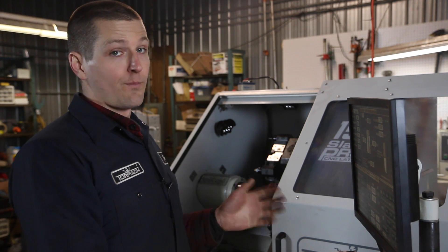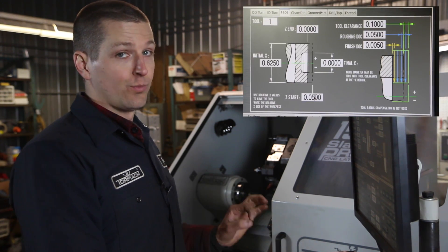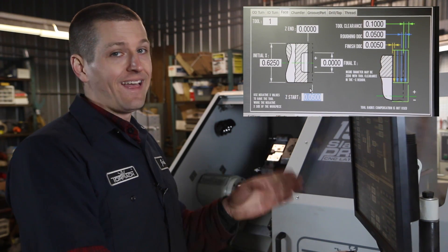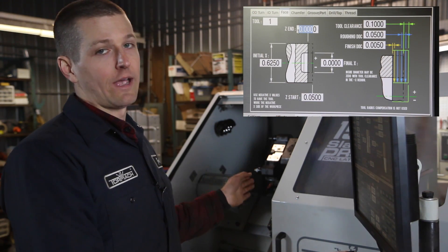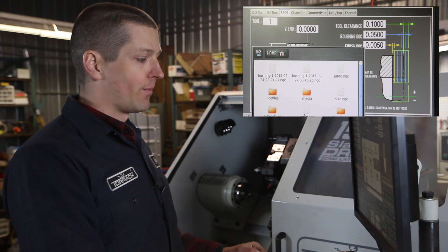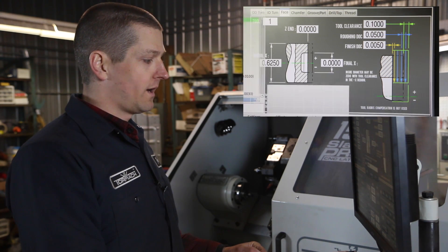Let's bang through the conversational — super easy. We're going to part it, actually starting at 50 thou positive, and then we'll end at Z zero. I'll walk you through that when we actually do the physical setup in a second. Post to file, we'll call it temp, save, overwrite.